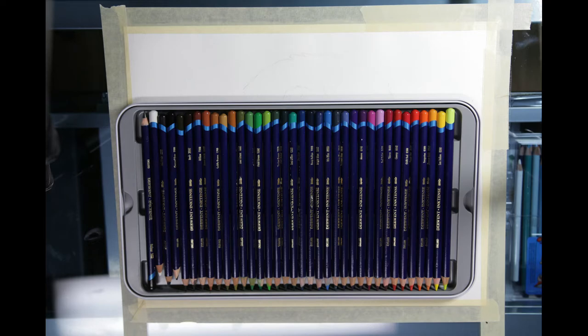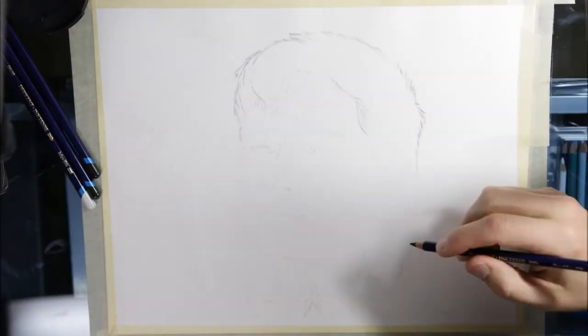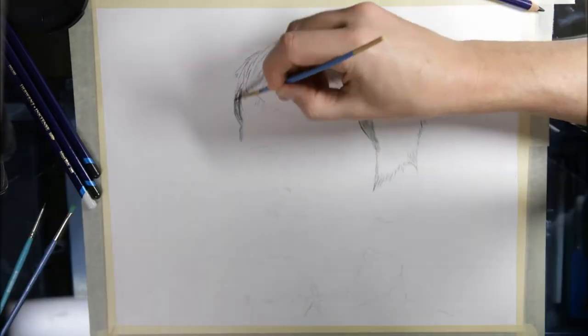Hello again. Today is my first drawing in a series of Inktense drawings that I will do to practice up for entering the Derwent Art Prize. It is a competition that takes place almost every year, and I figured it would be a good motivator to enter this year.